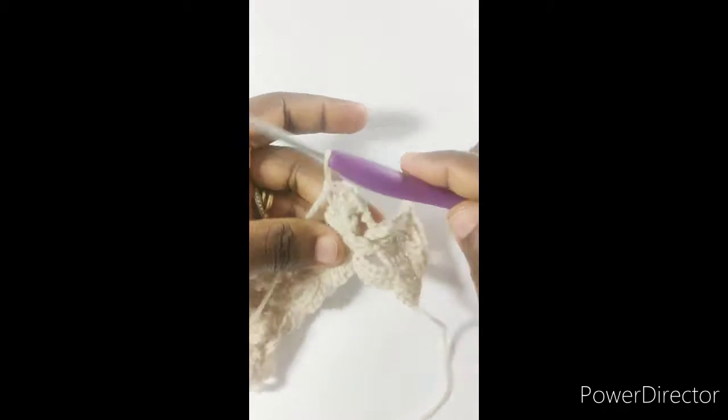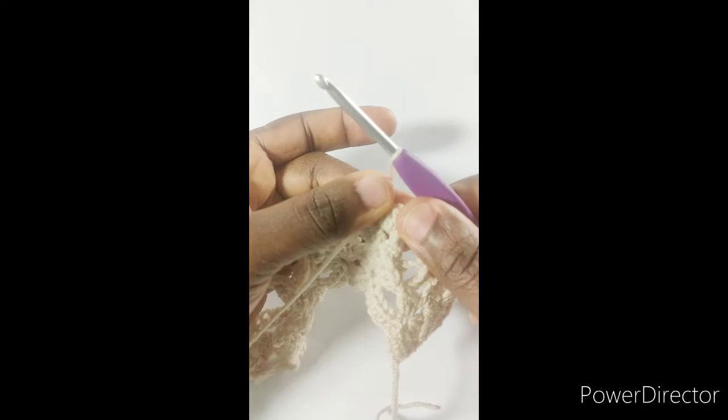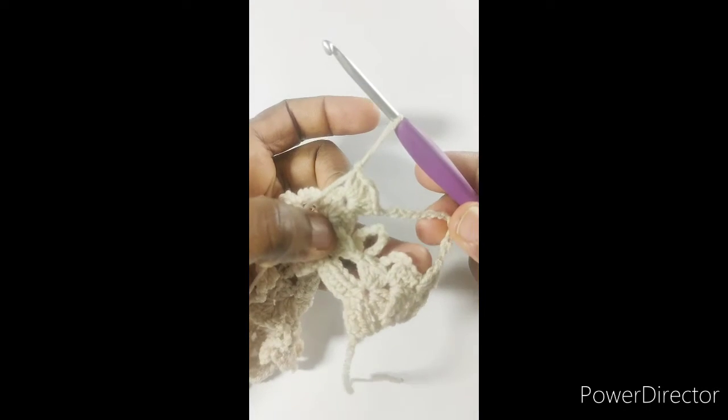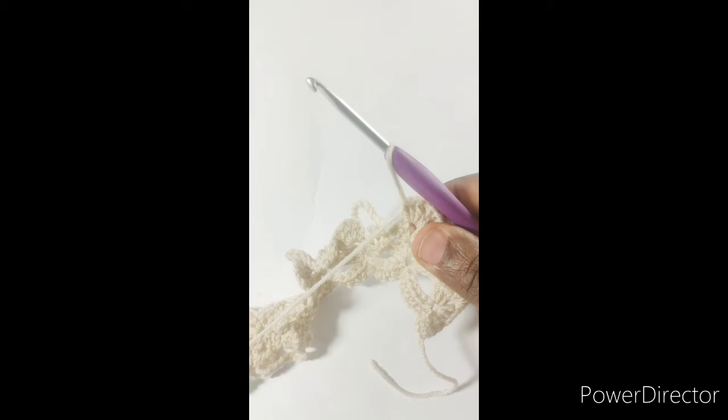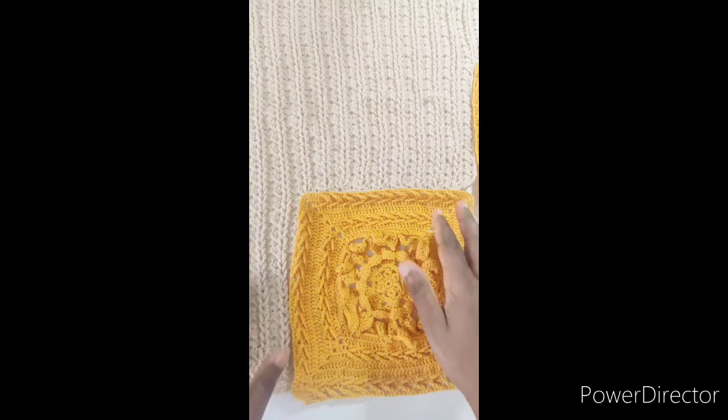You're working chain three, three double crochet, chain one, three double crochet, chain 12. That's the pattern to repeat. When I'm at row 23, I'll be back to show you what it looks like. We'll continue with the body — adding the next set of squares.